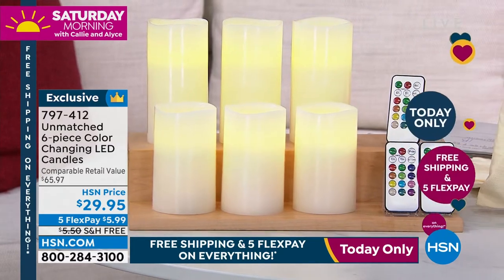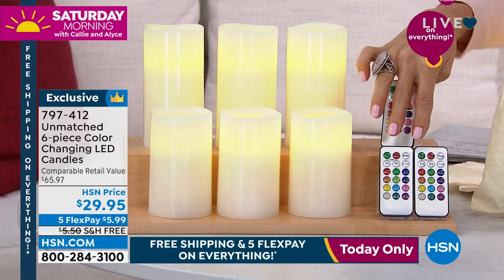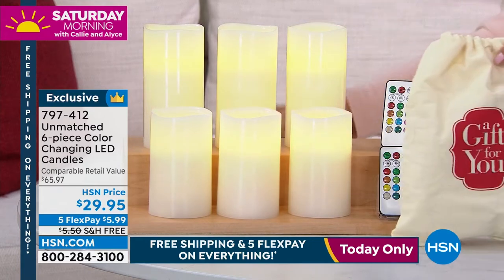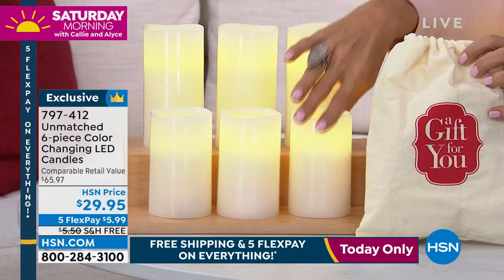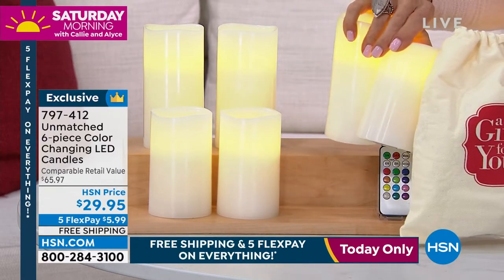You are getting two different sizes, and here's what's cool — see these remotes? You are getting three remotes and three of these gift bags, so if you wanted to duo these up and give this as a $10 gift, you're done, ready to go.